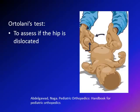The Ortolani test is done to assess if the hip is dislocated or not. The examiner holds the leg with the infant's knee in the examiner's palm. The examiner's thumb is on the medial aspect, and the four fingers are on the lateral aspect. Both feet are held together, but the exam is done one leg at a time.